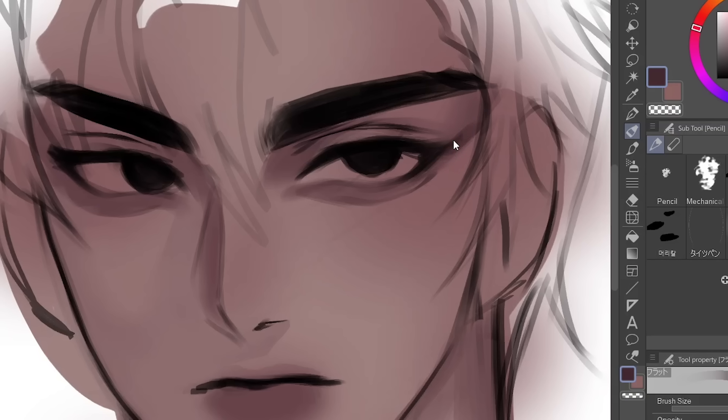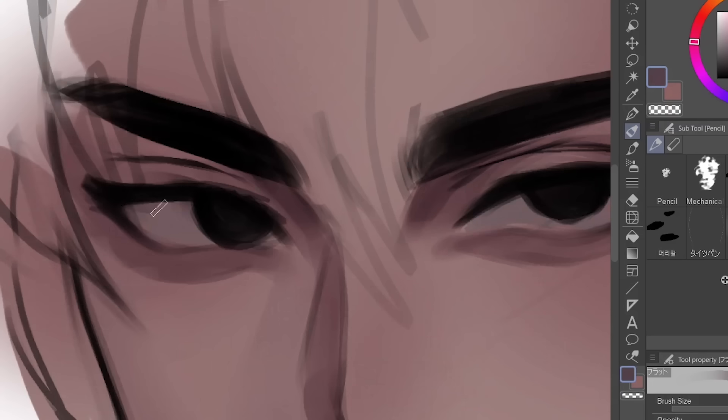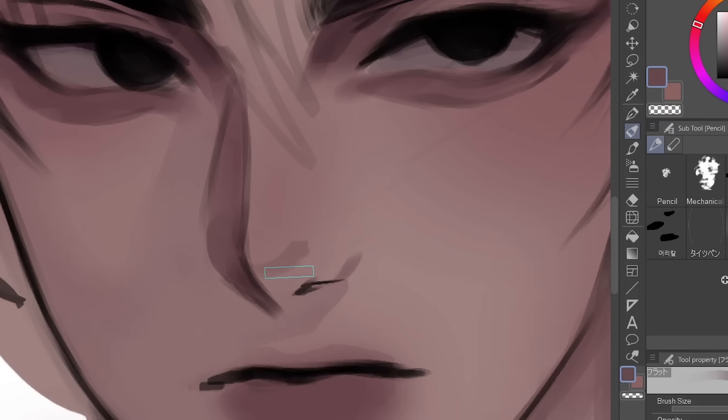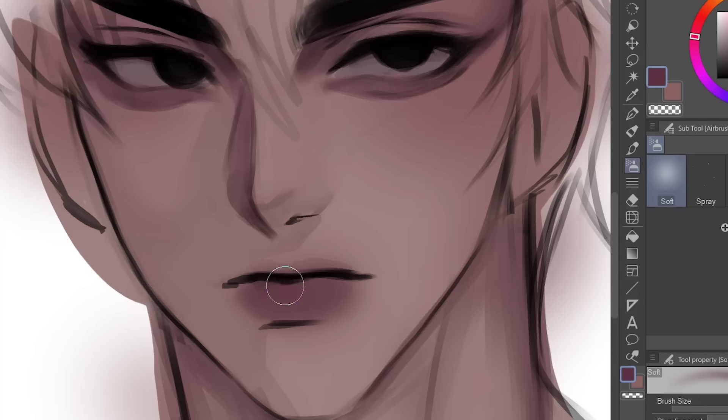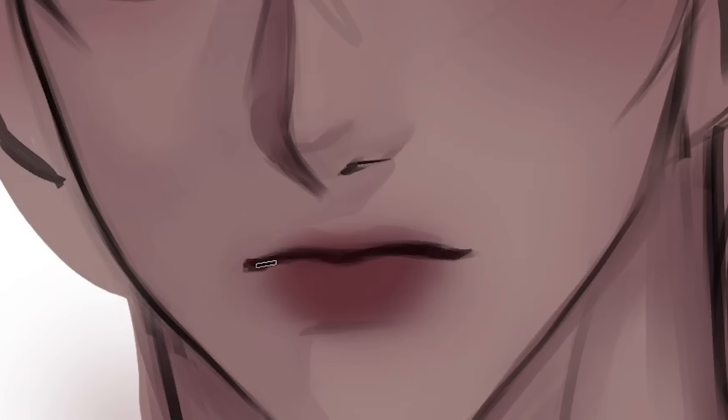As for the eyes, I don't make the white part completely white — it's more of a light pink-gray shade so that it's uber sexy. As for the lips, I'm just selecting a dark red color. Ladies and gentlemen, I do not discriminate against men and women. They all need to have sexy lips. And obviously, sexy lips need to be juicy.